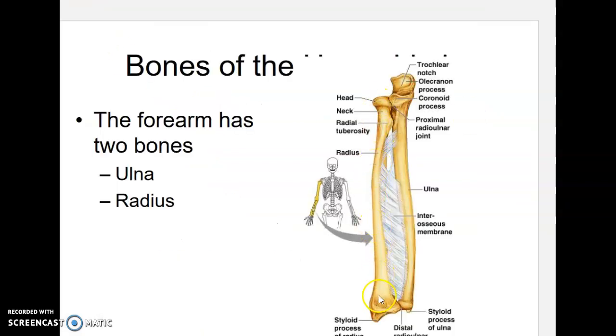The smaller of the two bones, the one on the thumb side, is the radius, and it kind of looks like a nail — there's a sharp point and a top you'd hit with a hammer. The ulna, which is on the elbow side and the little finger side, looks more like a wrench because it has a C-shape like the portion of a wrench you would fit onto a lug nut.